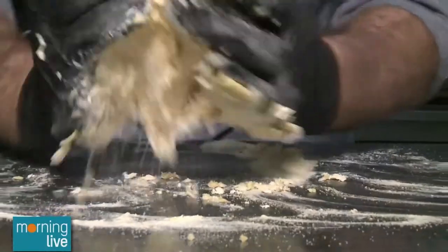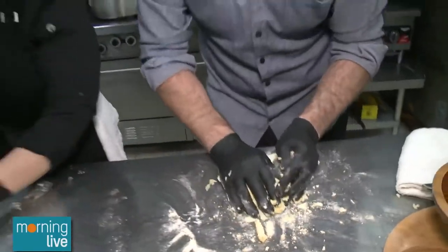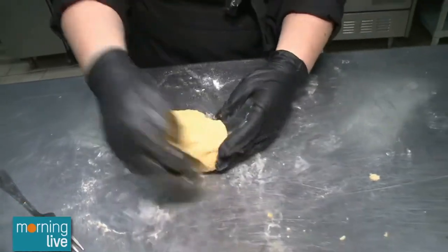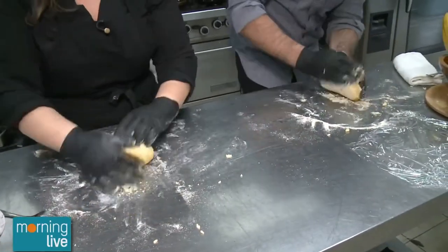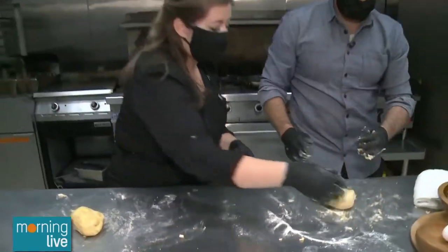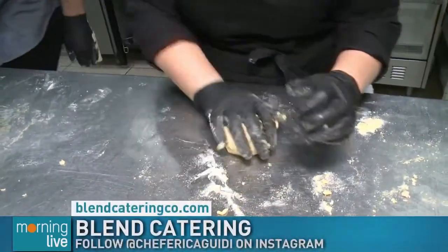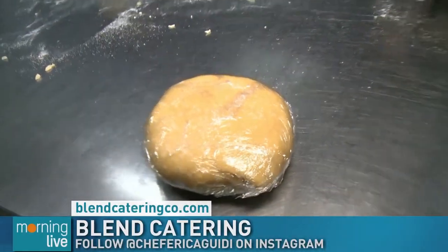Once all the flour is mixed in, flip it over and push it down. Incorporate all of the flour into the dough, and then it's time to start kneading. To knead, you're just going to push around, around, around — incorporating everything. If it gets really wet, just add a little bit more flour. Knead for about five minutes, then put it in a piece of saran wrap, wrap it up, and let it sit for about half an hour so the flours can absorb all the moisture and the gluten can start to relax.